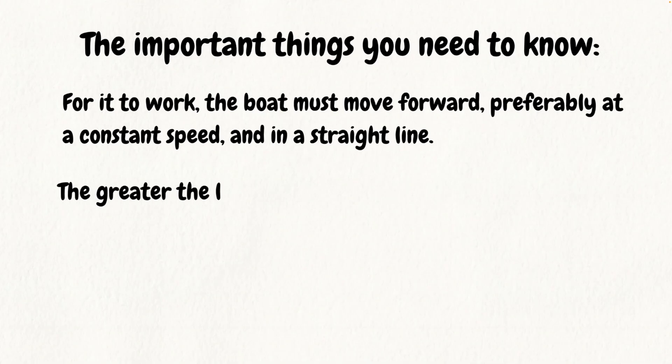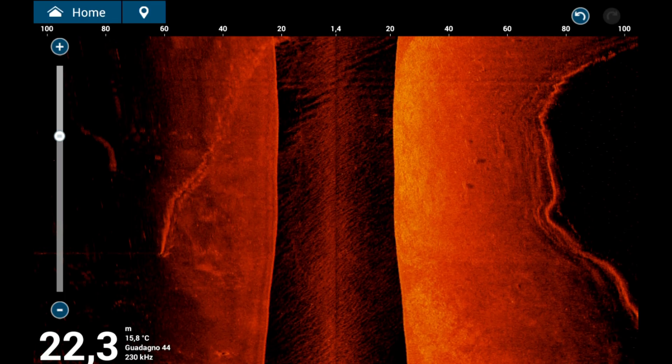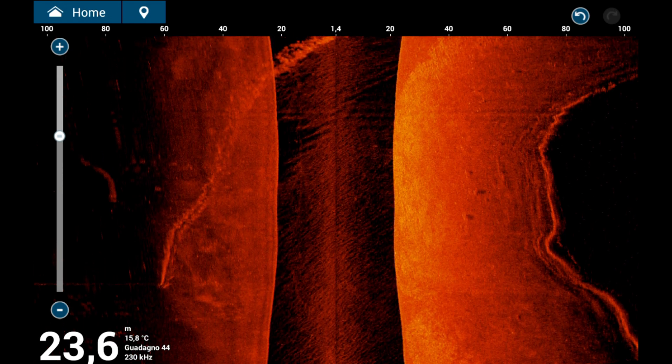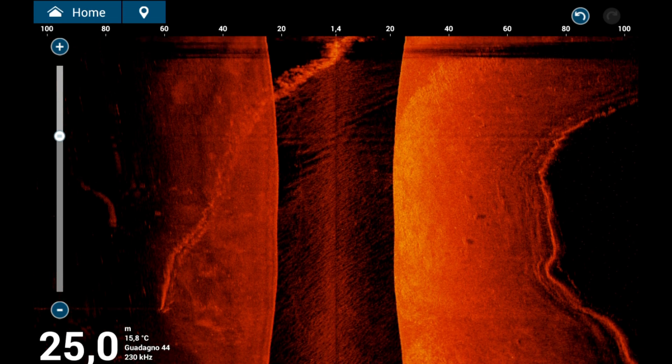Lateral range and scrolling speed: as the side-scan range increases, screen scrolling slows down, reducing the definition of detected objects. It is important to strike a balance between range and image quality to get the best results.